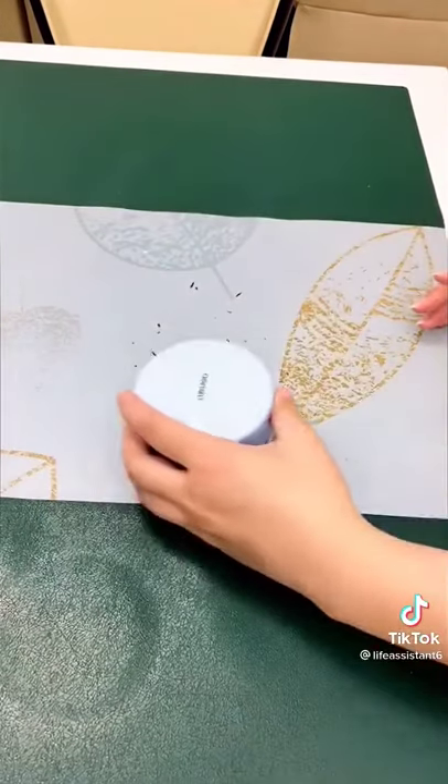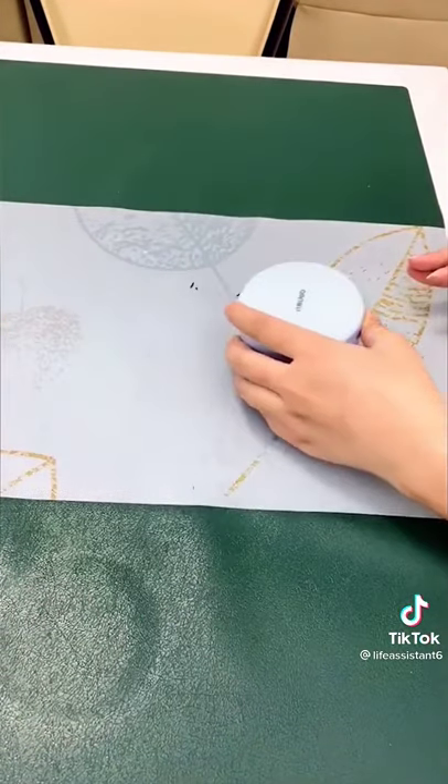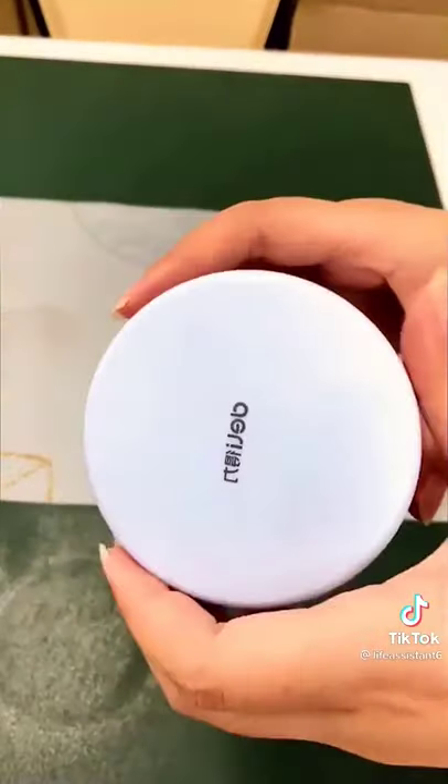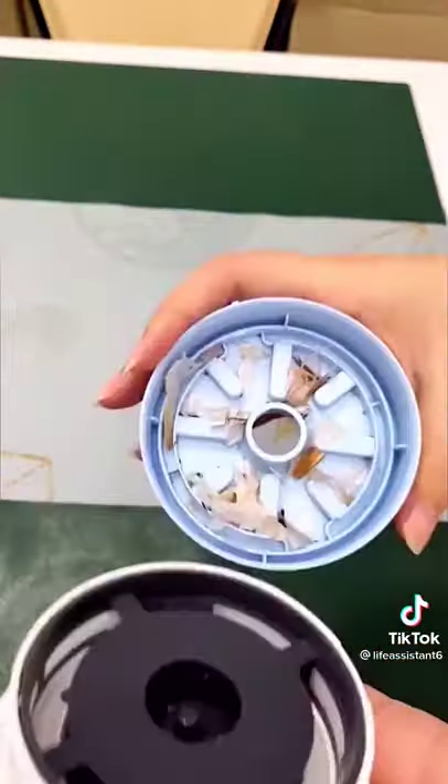It's cordless and runs on two AA batteries. Great for office spaces and for cleaning all the dust up in your keyboard. There are some brushes on the bottom and you can easily open it up to empty out all the dirt.